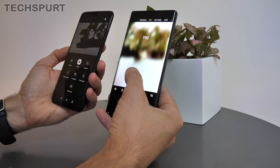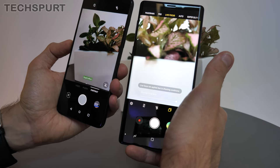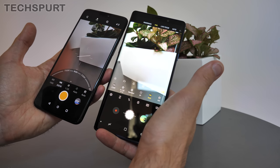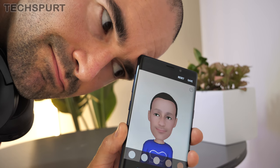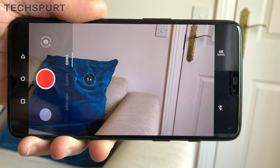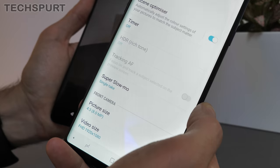Both cameras offer quite a lot of features — they've both got a portrait mode that blurs the background to help your subject stand out, which works pretty well on both phones. You can also shoot panoramas and the usual smartphone fare, while both handsets offer manual controls for a precise shot. The Note 9 is the only handset here that can turn you into a cartoon, so there's that. As for video, you can shoot up to 4K at 60 frames per second on either phone, and both have decent slow-motion options.